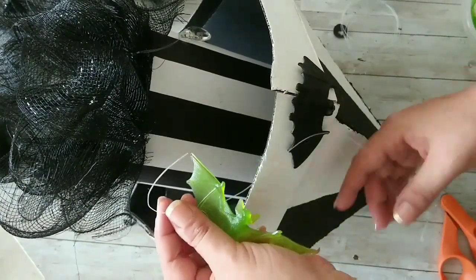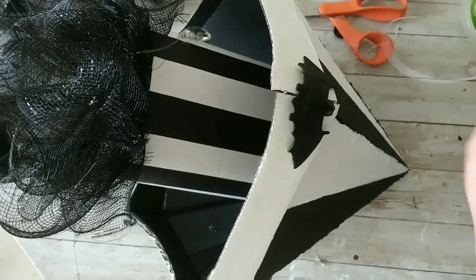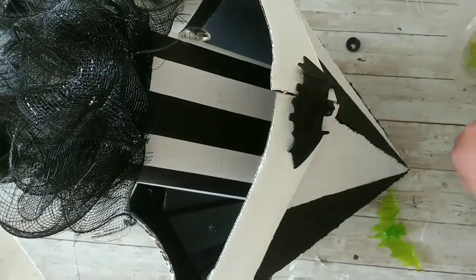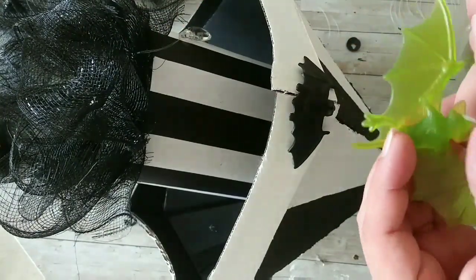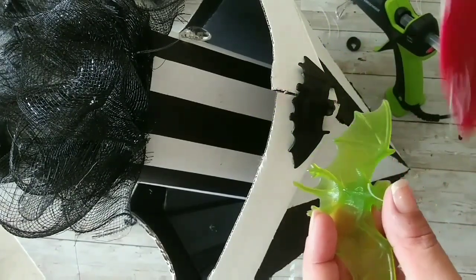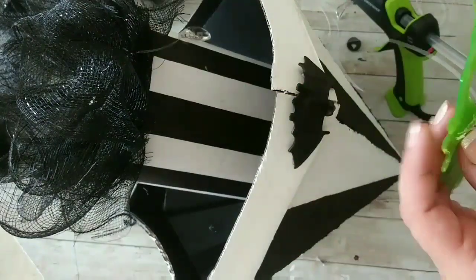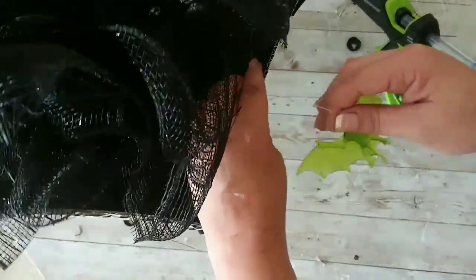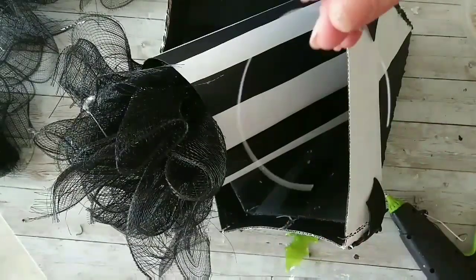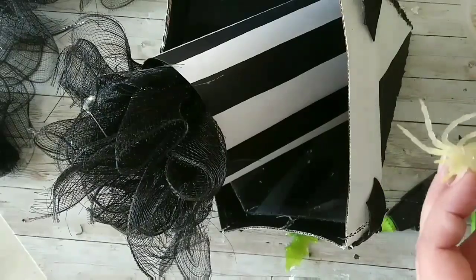Now we're gonna add the side pieces from the carousel and cut little pieces of fishing line — three of those because we're adding three bats. I'm cutting the strings, adding a bit of hot glue on top of each bat, and attaching the fishing line using my trusty spatula. Then I glue that to the inside, in the middle between the two black bats.